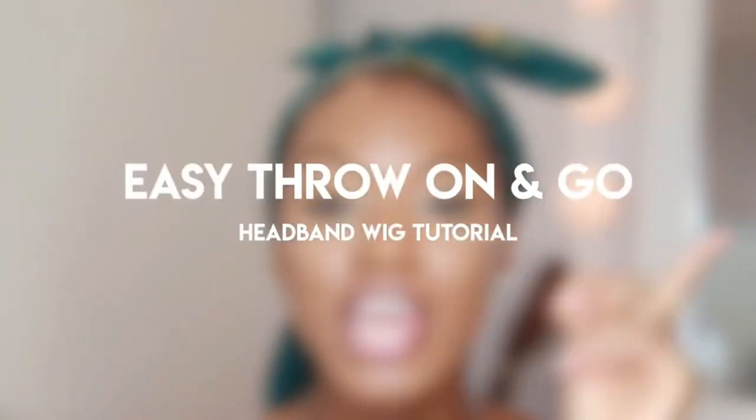Today I am doing another headband wig. I love headband wigs — I'm super excited I got another one. Today's wig is from Julia Hair Company.